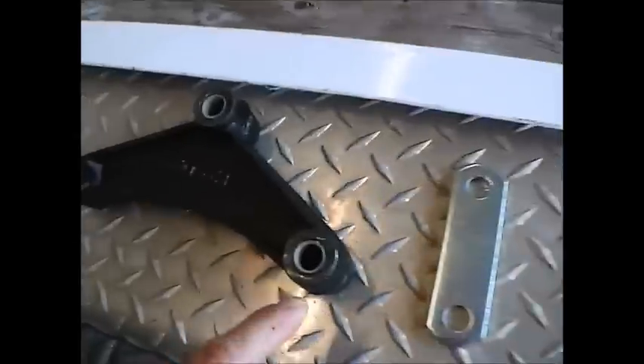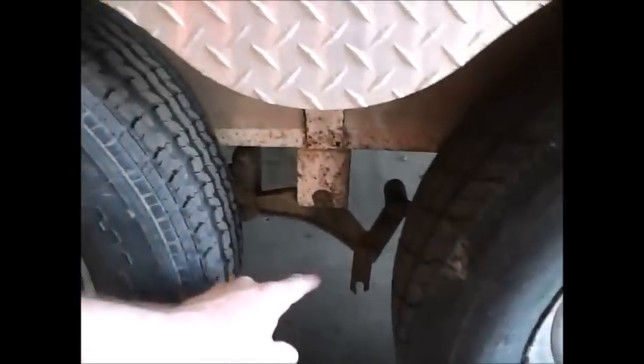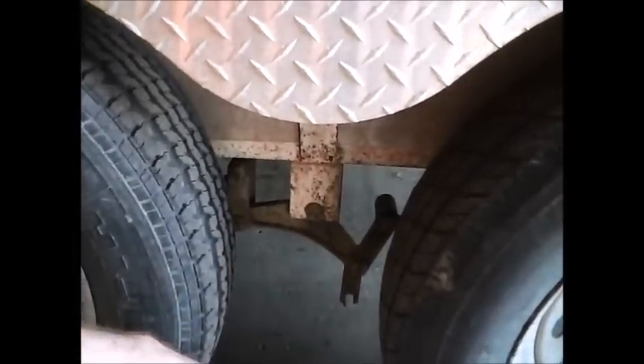Quick lowdown on definitions. This is called the equalizer — the centerpiece here — shackle, shackle bolts, and then inside the leaf spring as well as the equalizer there's something called the bushing. Here's the new parts. There's that bushing you can see.